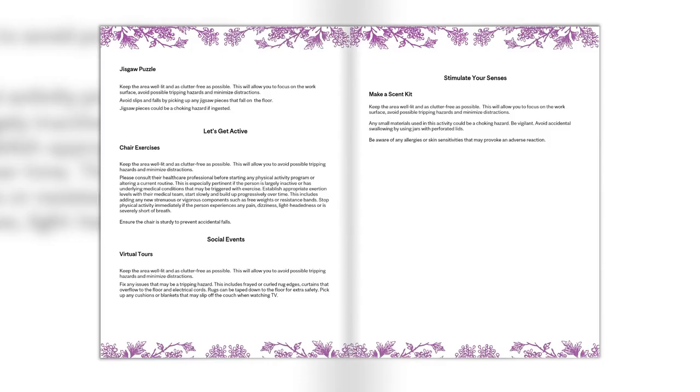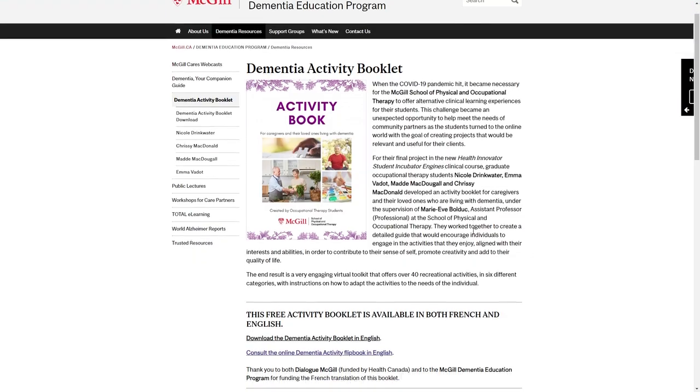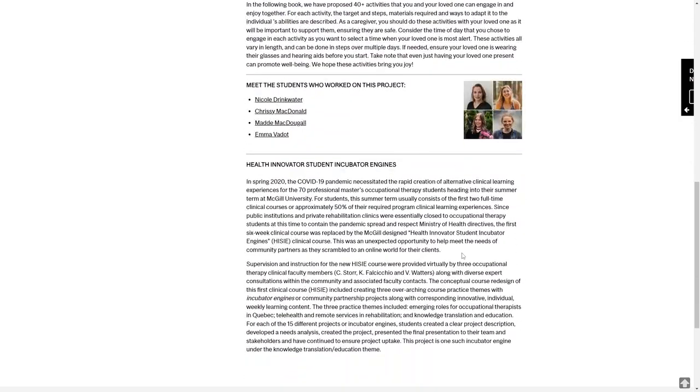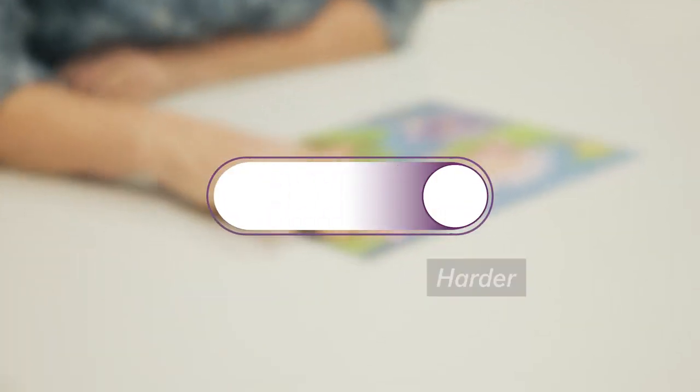The safety guidelines and the glossary are available on the McGill Dementia Education Program website, where you can also download a copy of the activity booklet. This slider will appear to demonstrate how to vary the activity — lighter means easier, darker means harder.